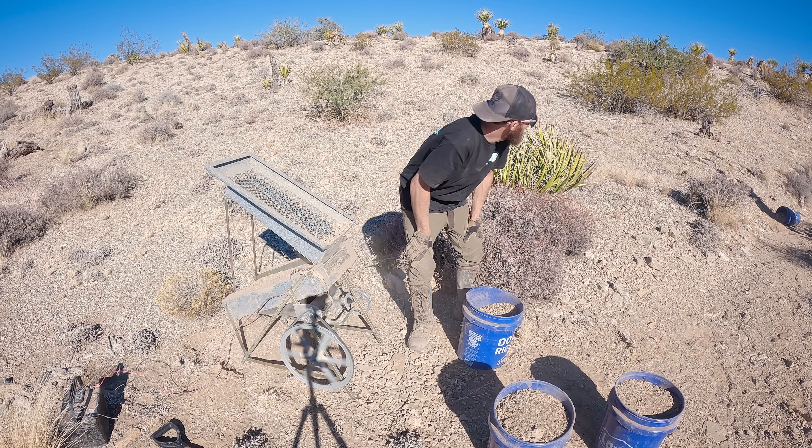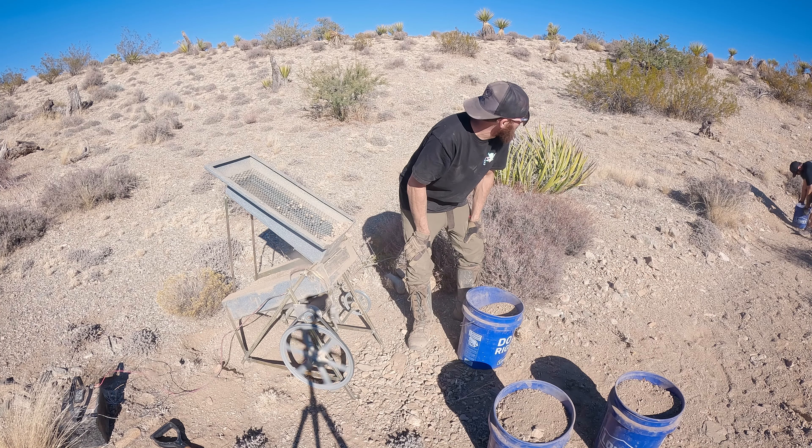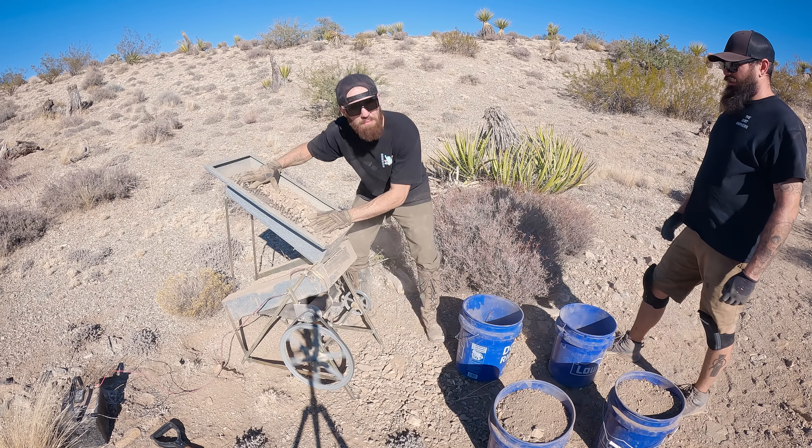Colin broke a bucket — the Harbor Freight ones. Those buckets sure lasted longer than the Home Depot ones though. The Harbor Freight ones lasted two seasons; the Home Depot ones won't even last one. If anybody from Lowe's is watching this, want to sponsor us?